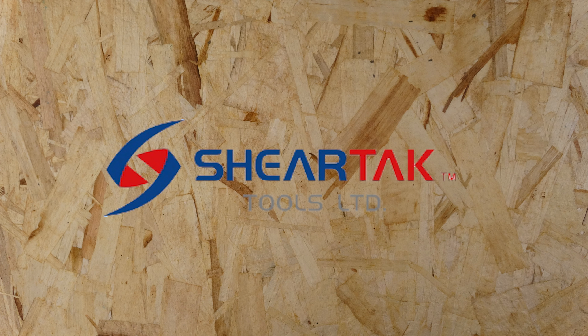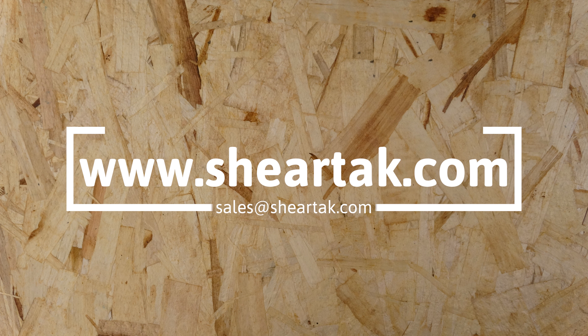Here at Shirtak, we value both quality and offer friendly prices. Be sure to check out Shirtak's website at www.shirtak.com to find the toggle clamps and more, or send us an email at sales@shirtak.com for any other inquiries.